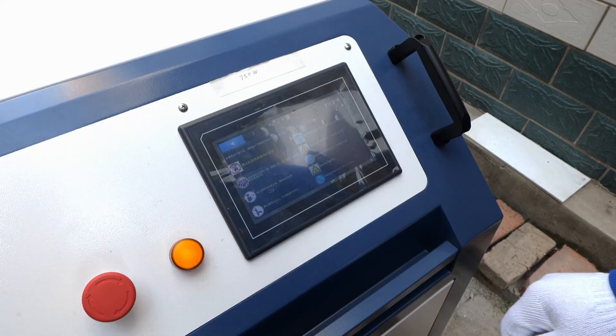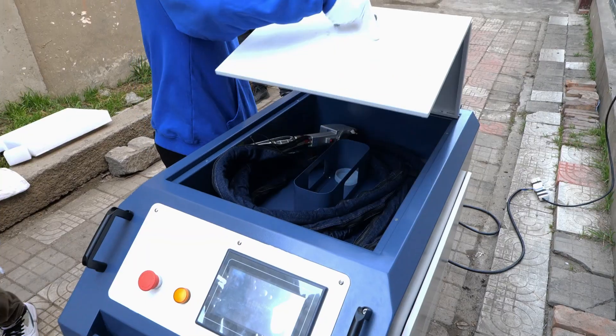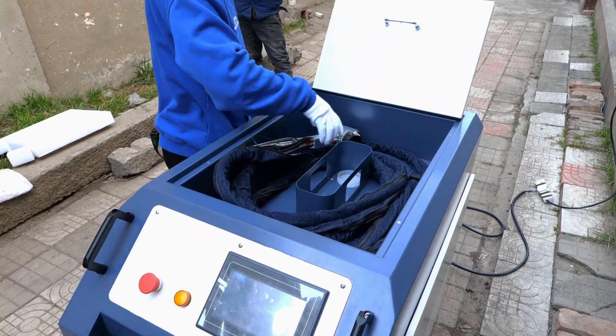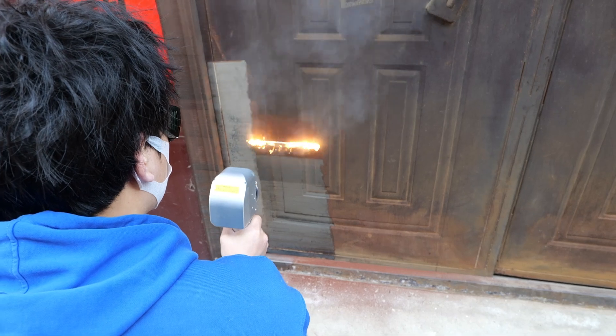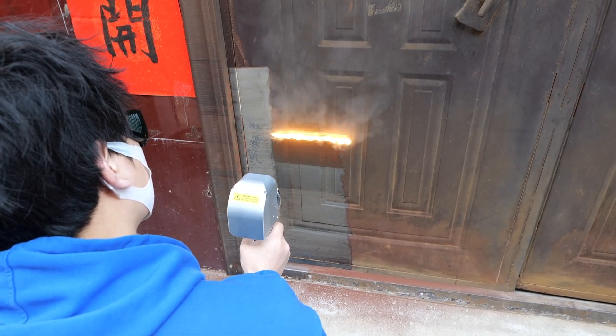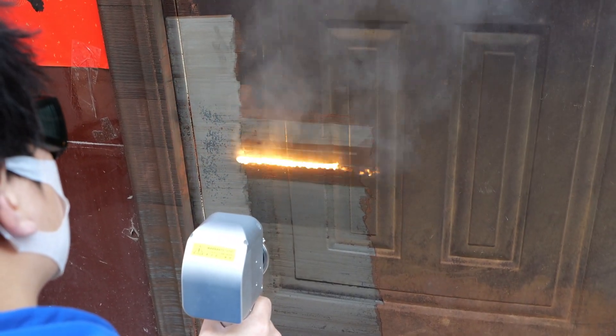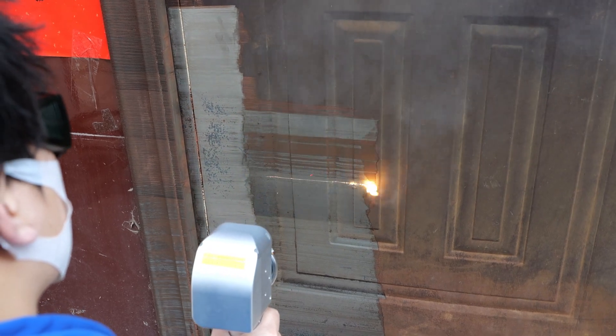The effect of the 200 watt laser cleaning is quite good. Let's try this big guy — this is a 750 watt pulse laser cleaning machine. Wow, this effect is much stronger than the 200 watt one, and the cleaning width reaches about 30 centimeters, which is simply amazing.